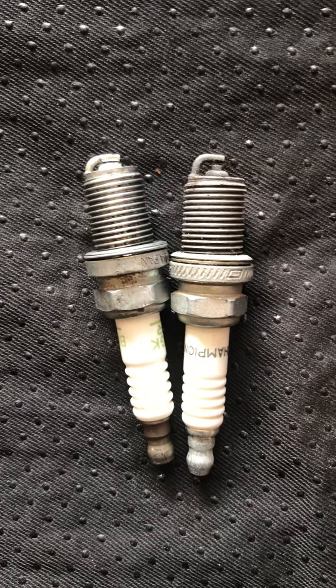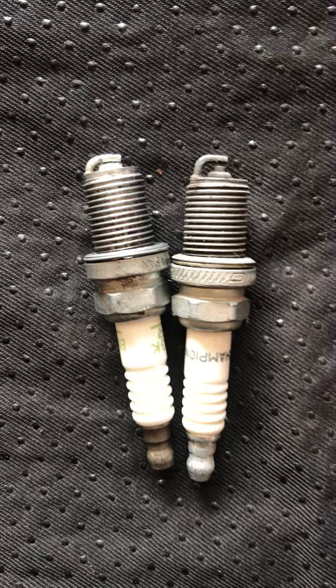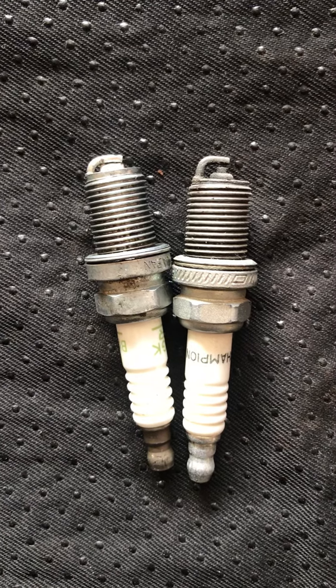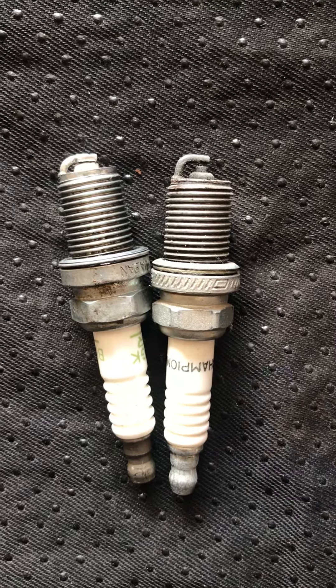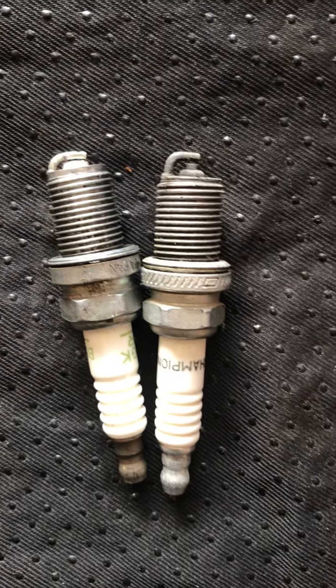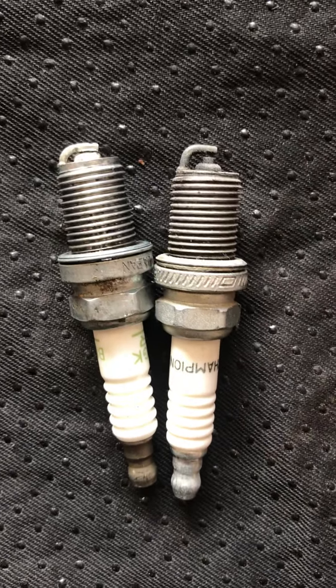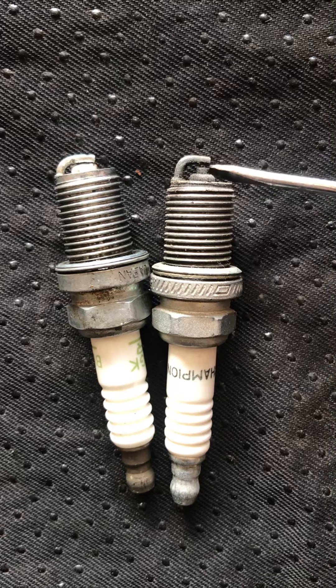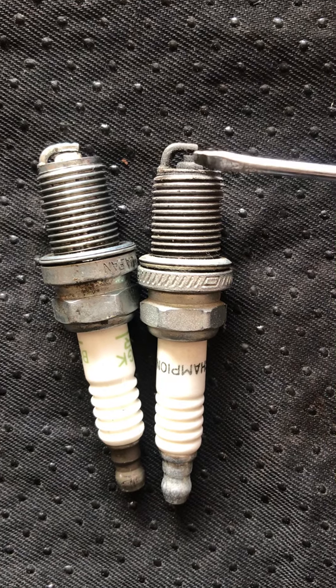Hi everyone, this is RandomX. This time I just want to talk to you guys about why it's important to choose the right spark plug for your machine. I have two examples here — they are both the same spark plugs, different brands, but they're both the same type.